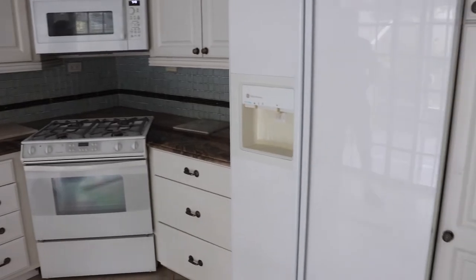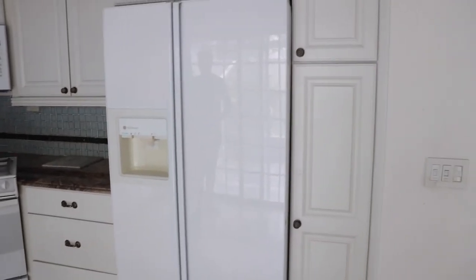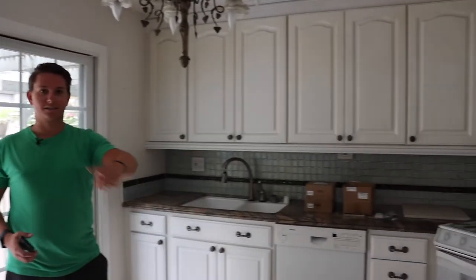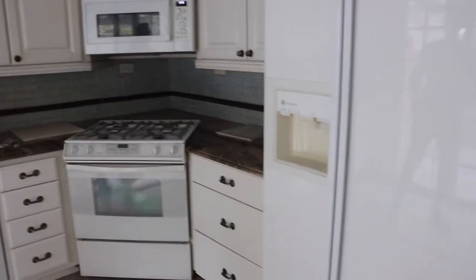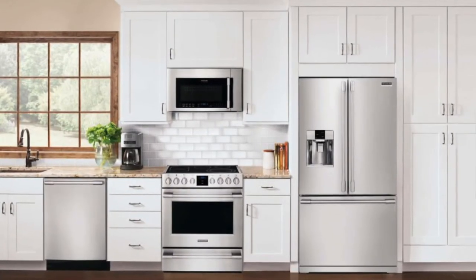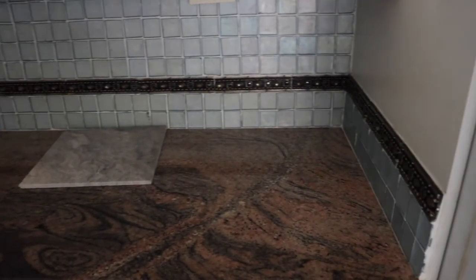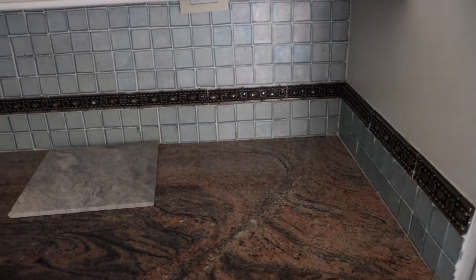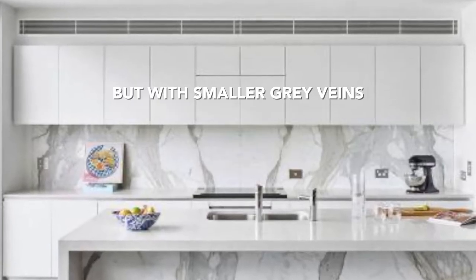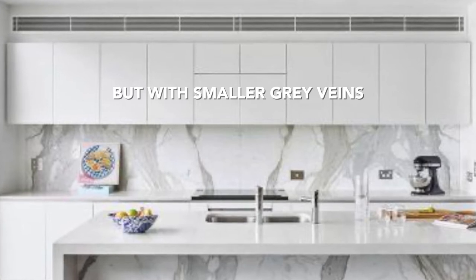We're going to be replacing all of these appliances, especially this fridge — because when I opened the door it was disgusting. All four appliances are going, and they're going to be stainless steel LG appliances from Home Depot. All of this countertop is going to be white Calcutta quartz, and that's going to go up into the backsplash as well. It's going to look super nice when everything is just one color.